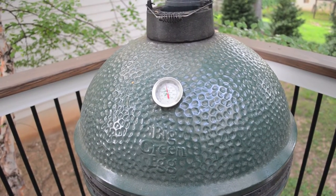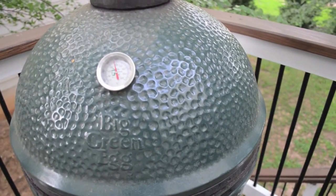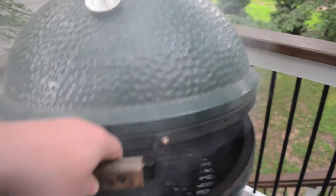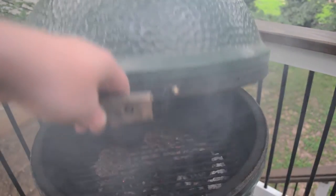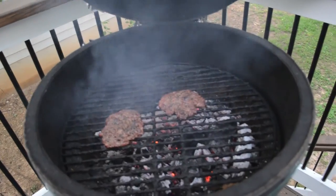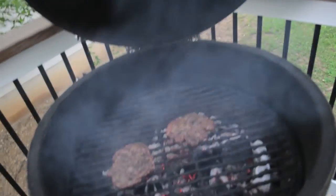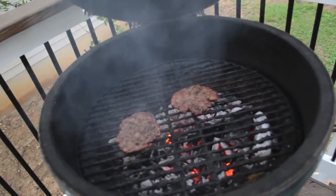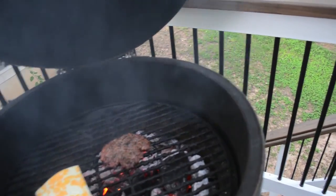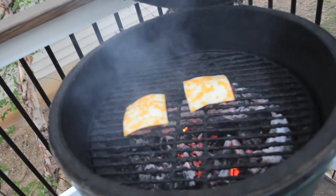It's been five more minutes on this other side. We're climbing up now to about 375, so we're going to let this thing burp a little bit again. Those are looking real good. We're actually not even going to flip — we're going to throw on cheese for one more minute just to let it melt. Then we'll pull these guys off, let them sit for a few minutes to cool and also finish cooking through, and then we'll eat.